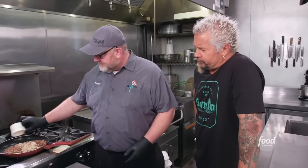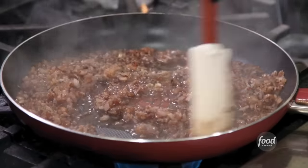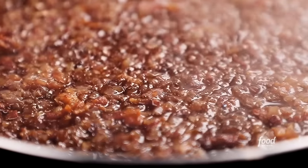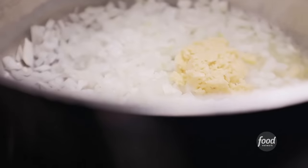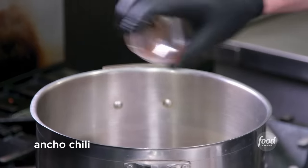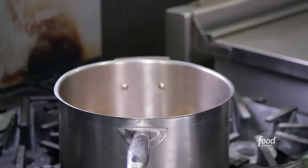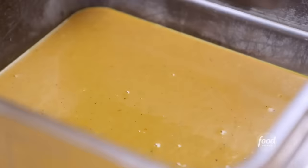We've got our bacon onion jam — bacon, red onion, brown sugar, balsamic vinegar, a little water, salt. That's all she wrote. Our Carolina gold barbecue sauce to drizzle on top of the sandwich. We're going to start with butter, yellow onion, minced garlic, salt, pepper, cumin, ancho chili powder, ACV, more butter, brown sugar, and mustard. Let that cook down, strain out the onion and garlic, and we're good to go.